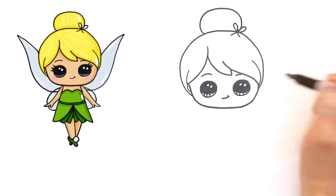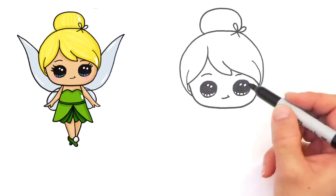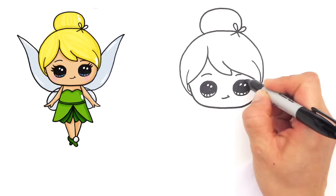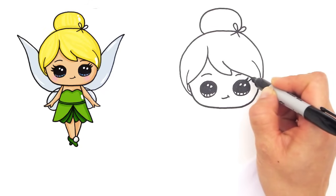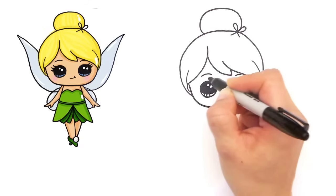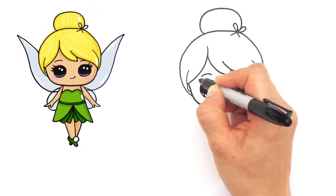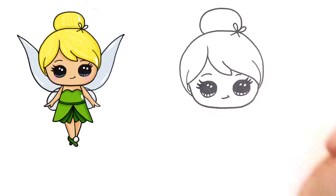Maybe some more strands in her hair, very simple. Now that we have her head all done, let's not forget her beautiful eyelashes, of course. So let's give her some long lashes - just come out with a curve. We do three for Tinkerbell, and the other side as well: one, two, three.